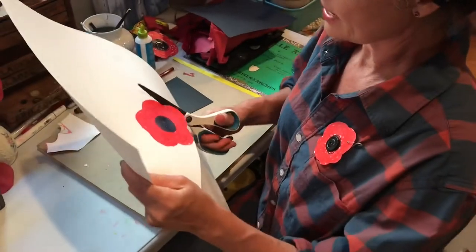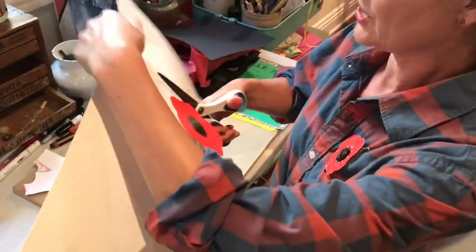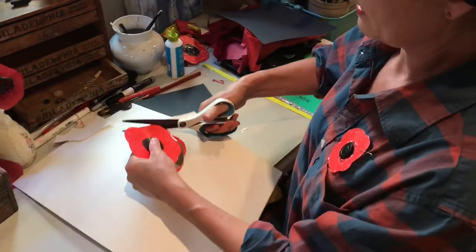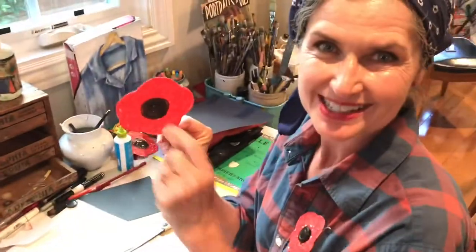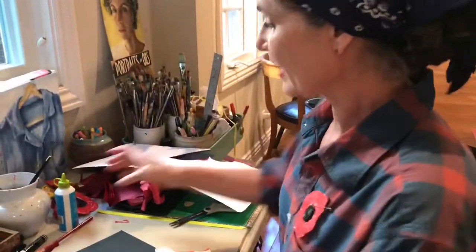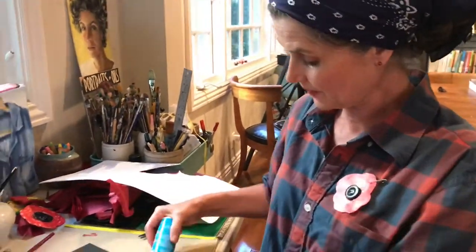Now I'm going to cut it out. I don't have to be exact — I'm just thinking petal-y shapes, making it round so that it looks pretty. I keep adjusting as I go. There's my poppy shape. Now I want to make the center more interesting. I'm going to need some glue for that. I like to make a little puddle on a piece of scrap paper like this.